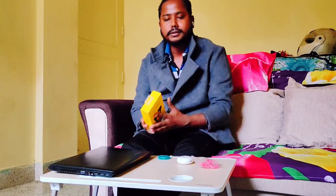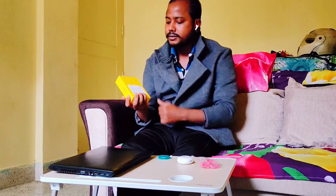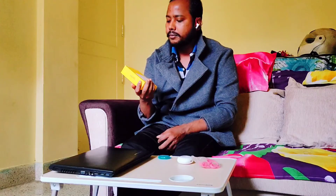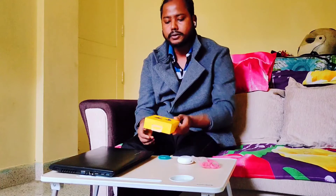I have already done the unboxing. This is the box which has come with it. It has all the features mentioned on the back — ANC, 10C mode, 24 hours of total playback, brass boost driver, transparency mode, and dual mic for noise cancellation.